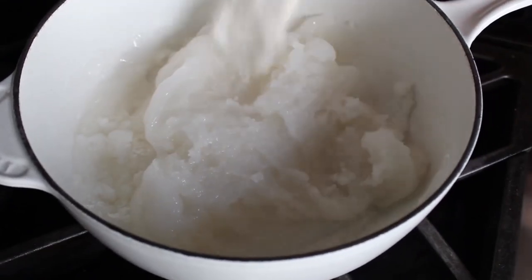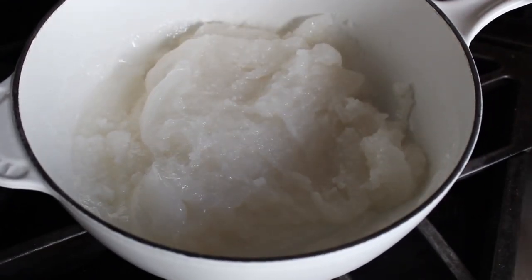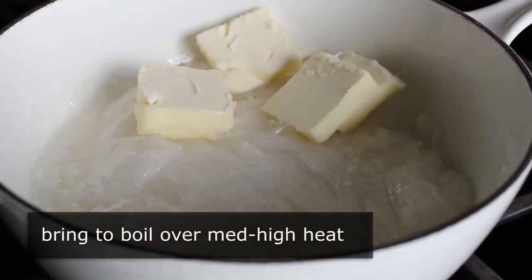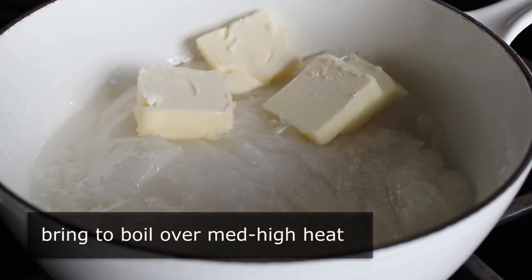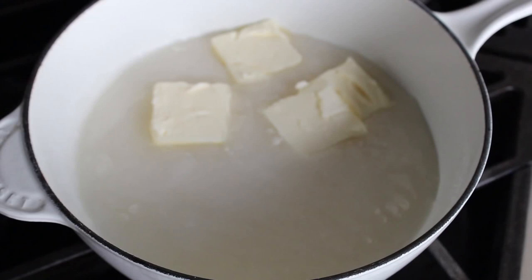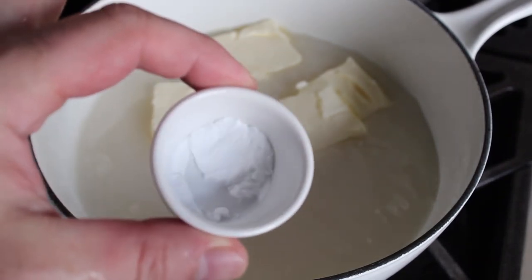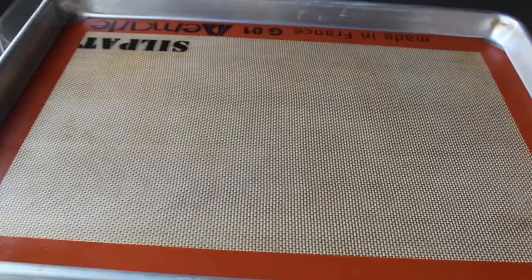When that's done, go ahead and add five tablespoons of unsalted butter. Then bring this to a boil on medium-high heat, which will take a few minutes. While we're waiting, make sure you have a couple other things ready: baking soda — very critical — a whisk, and some kind of sheet pan lined with a silpat.